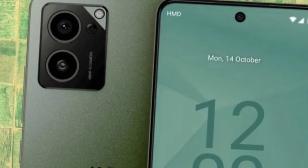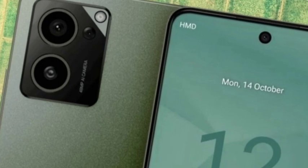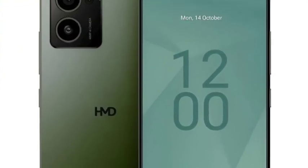Hello guys, welcome back. In this video, HD has been officially announced — the brand new smartphone which is the HD Atlas. Let's see the full features in this video. First, I will talk about the design.